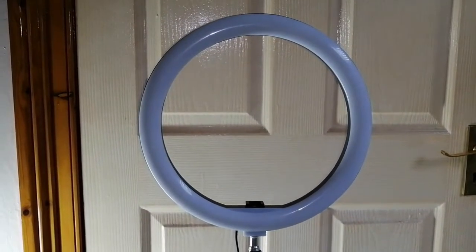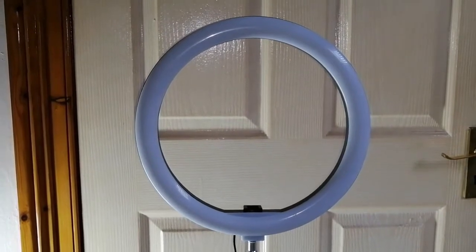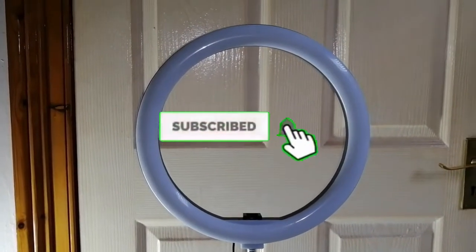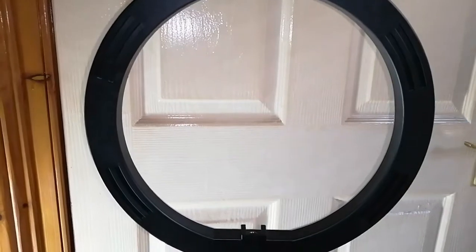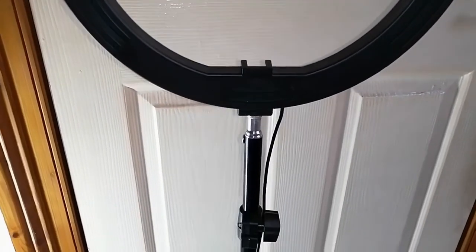Hey guys, welcome to my channel. I'm Dimitri, and if you guys are new to my channel, please click on the subscribe button and the little bell next to it so you'll be notified as soon as I release any new videos. In this video we will be taking a look at how to repair or fix a ring light.